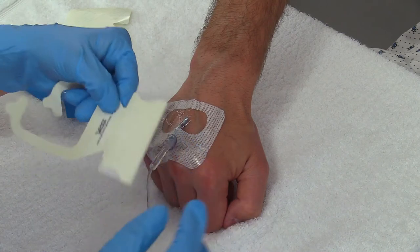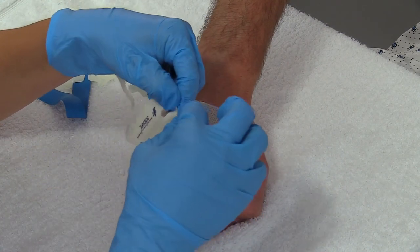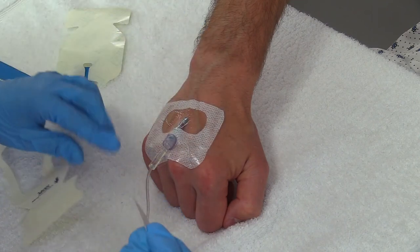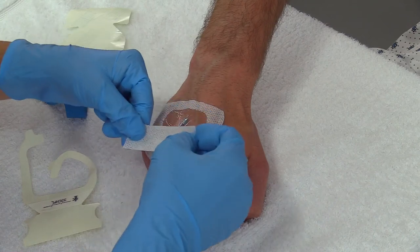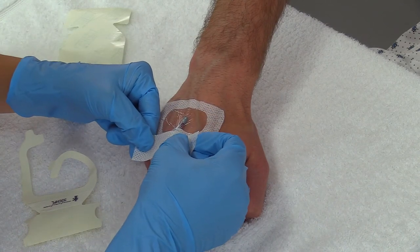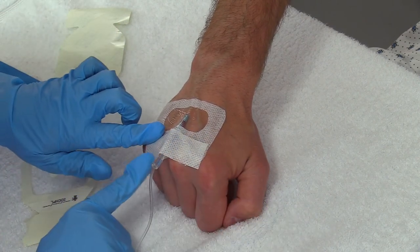Then I want to take this part of the tape — this big piece — and lay it across this part. It just provides extra securement. I'm applying pressure and sealing it down. Nice and sealed.